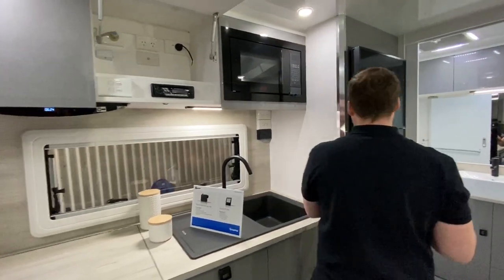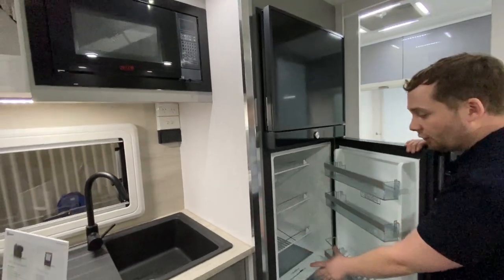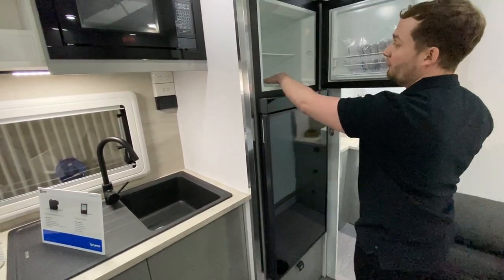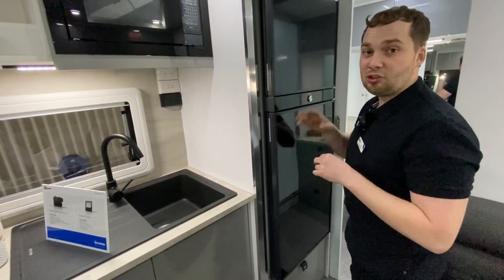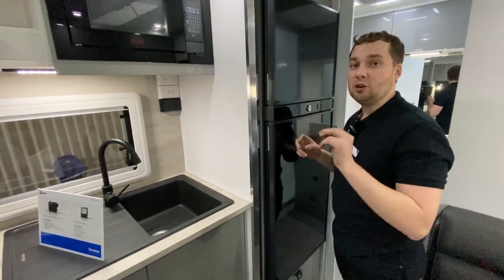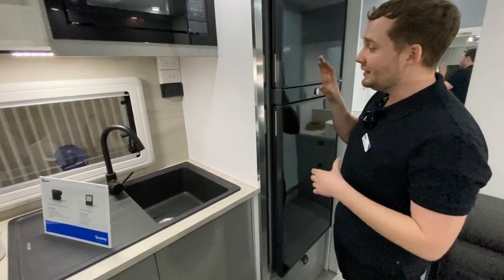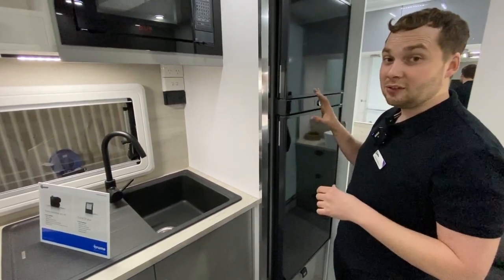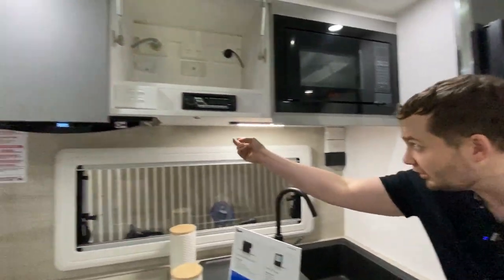We have a 186-litre compressor fridge — a wire shelf fridge with crisper drawer, LED light at the back, and a freezer at the top. These are absolutely brilliant in warmer conditions — they will actually achieve cold temperatures in 40-degree heat, whereas a lot of three-way units take a bit of prep time. For an off-road van, definitely worth consideration with a lithium pack. We also have range hood and LED lights just underneath.